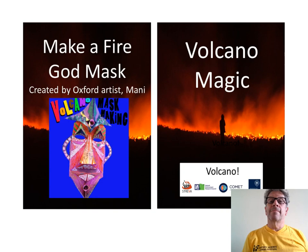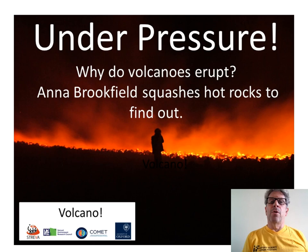Find out what it is about pressure that makes volcanoes pop, as Anna Brookfield explains how she simulates volcanoes in a lab.